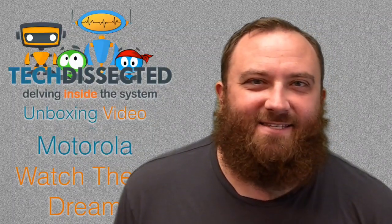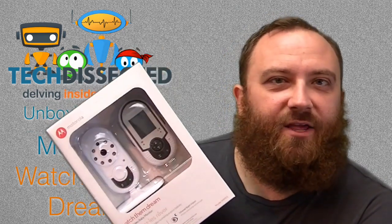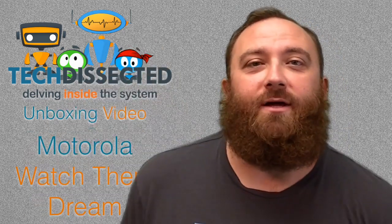Hey everybody, Albie for Tech Dissected here and I've got an unboxing video for us today. We're looking at the WatchThemDream Digital Video Baby Monitor by Motorola. So come on, let's find out what's in the box!